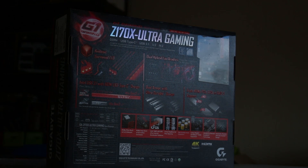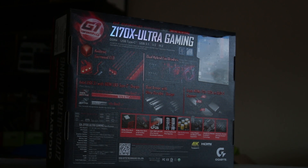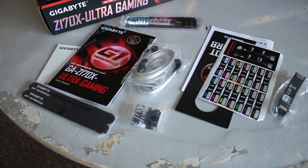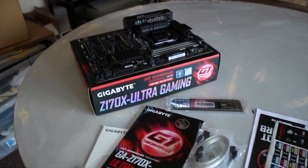As usual, the box has all of your standard new features like Ambience Around LED, and inside the box you get your usual stuff like the rear I/O shield, SATA cables, the EZ or Q connectors, as well as the manual and driver disc.